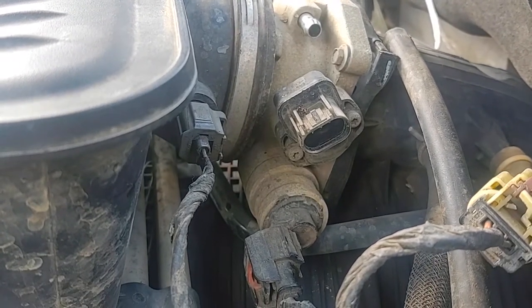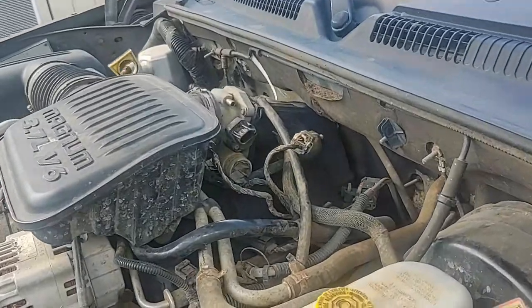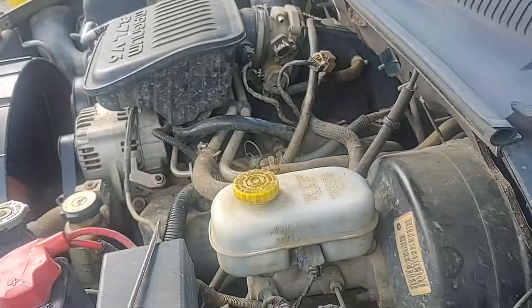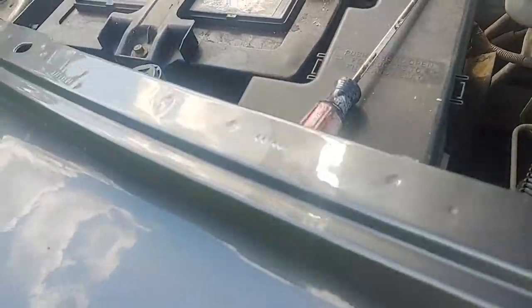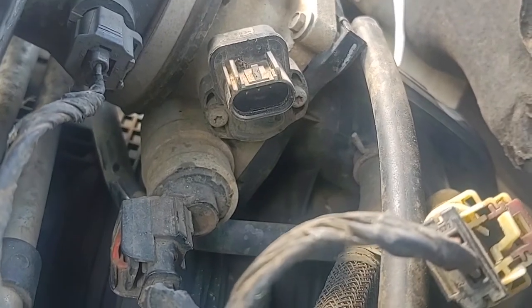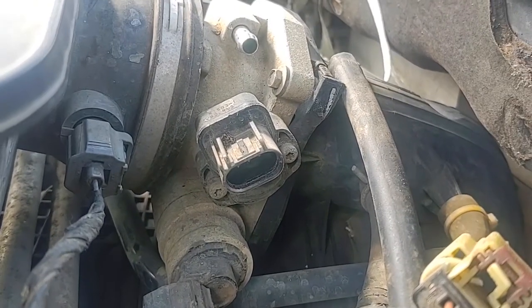I keep having trouble with it and it's just not working the way I needed. What I'm going to do is basically all you're going to need is a screwdriver and a ratchet with a star bit. This part was only ten dollars from NAPA. It's got a hundred thousand mile warranty on it. These usually go bad after 70 to 80 thousand miles on a vehicle from what I understand.